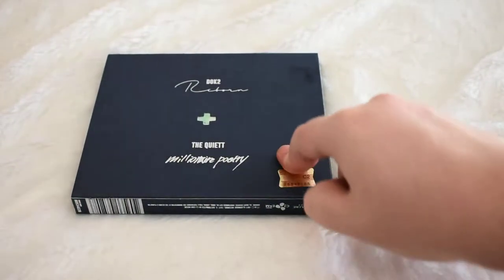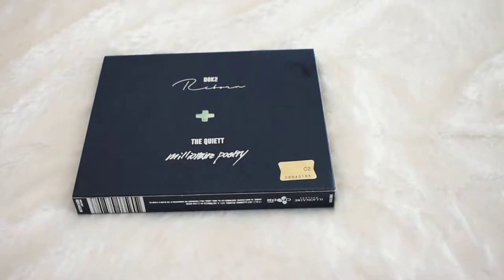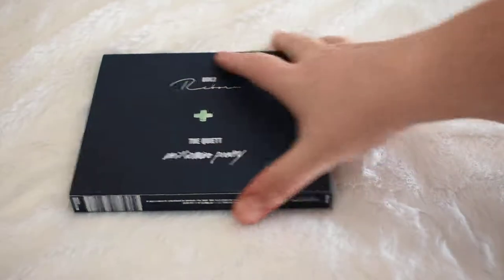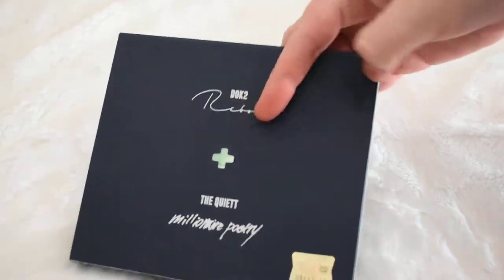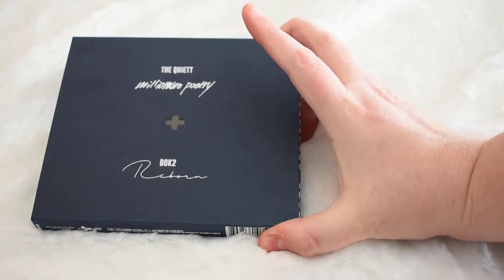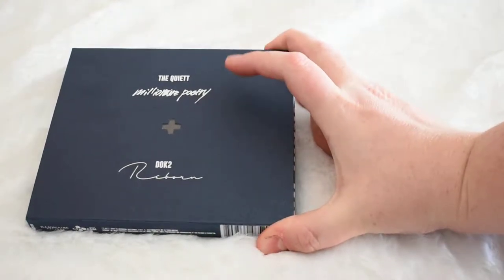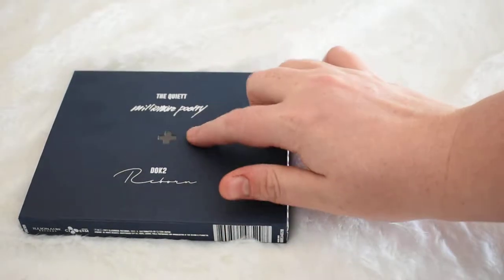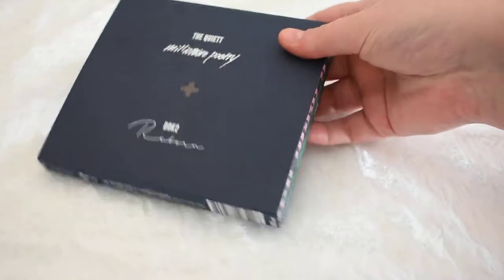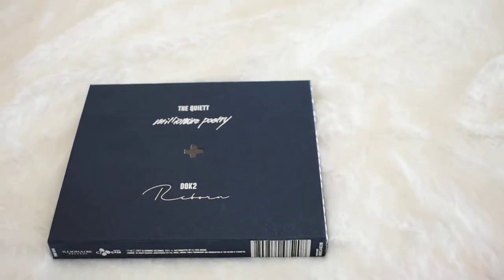Hey guys, so now I have Doki's Reborn and The Quiet Millionaire Poetry. They came together in like this special edition or whatever. When I got it I actually thought it looked bigger on the website, but it's still cool. I like the little plus cutout. I really love the fonts that they use — I don't know if I'm just the only one who absolutely loves fonts, but yeah.